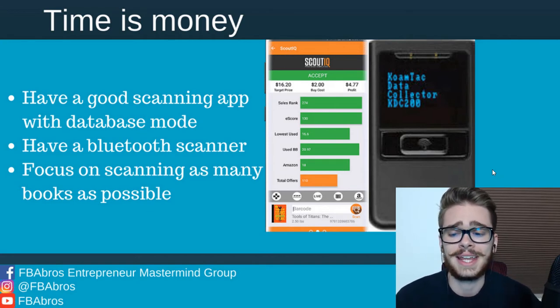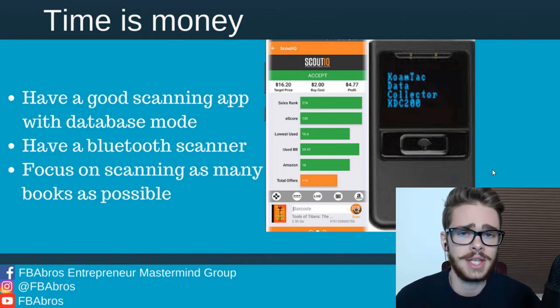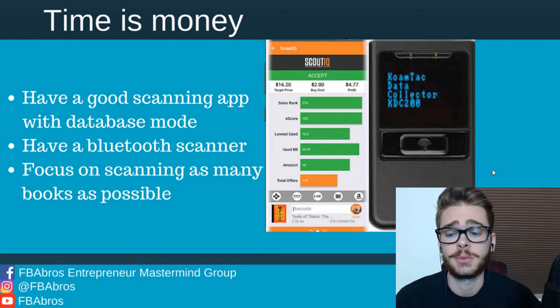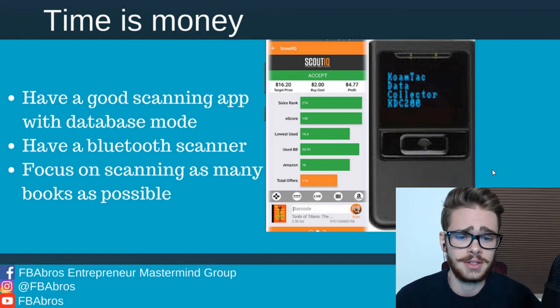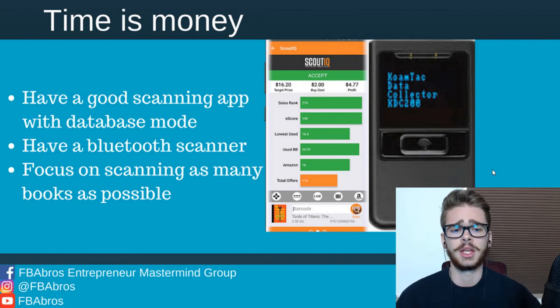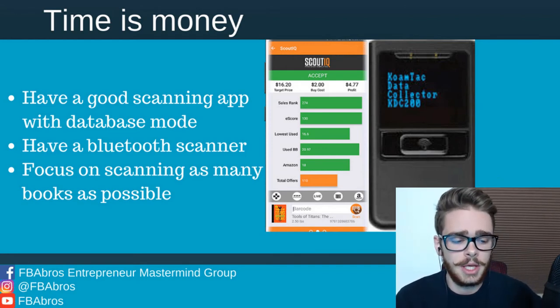Your focus is going to be on scanning as many books as possible. The more time you spend scanning books, the more books you scan, the more money you're going to make overall. And I know that sounds obvious, but it is very easy to get distracted when you're on your phone. People text you, you get apps popping up, social media. Just keep in mind you're there to scan books, and the more books you scan per hour, the more money you will make.